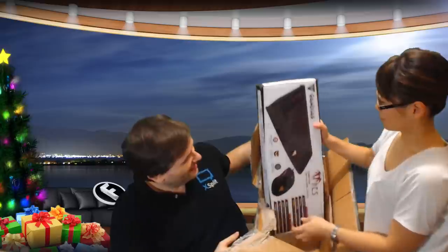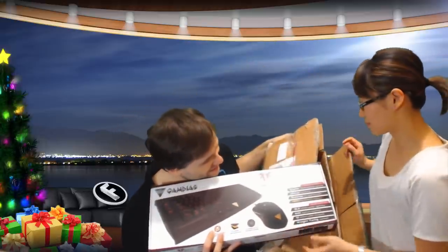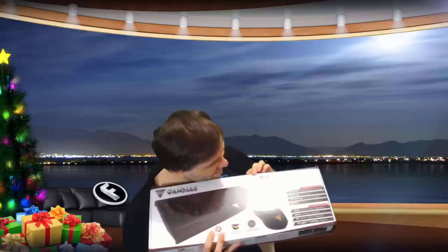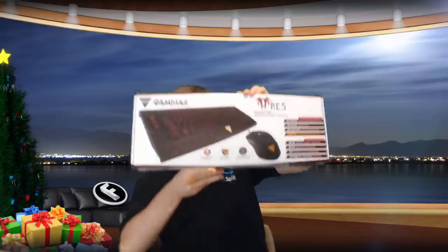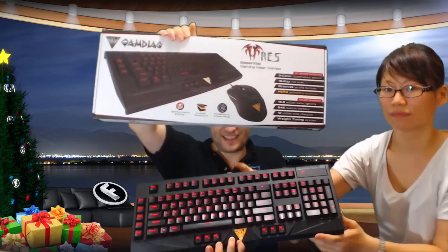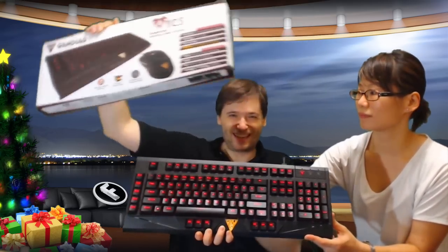What else is in here? This is a big one — I think it's a keyboard! Big monster keyboard. The Essential Gaming Gear combo keyboard. This looks like a mouse and keyboard combo — the current Gamedius model that we have. And this is the new one that we're gonna open later.